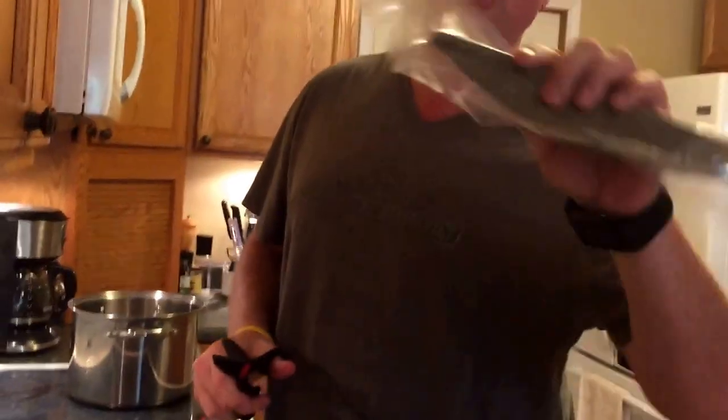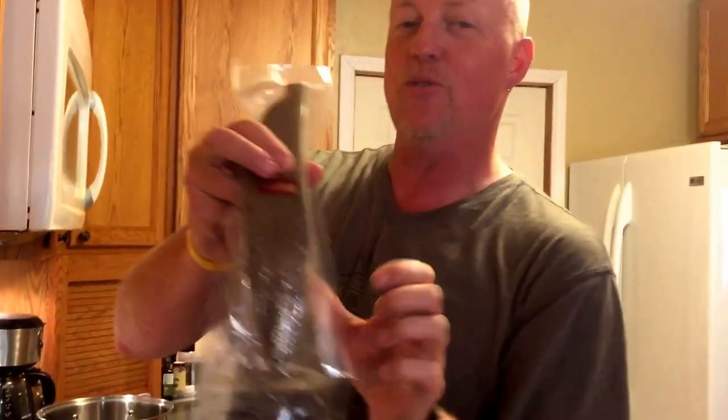We're opening the package of Katsubushi. Curiosity — what is Katsubushi? Katsubushi is skipjack tuna that's been dried and used in miso.